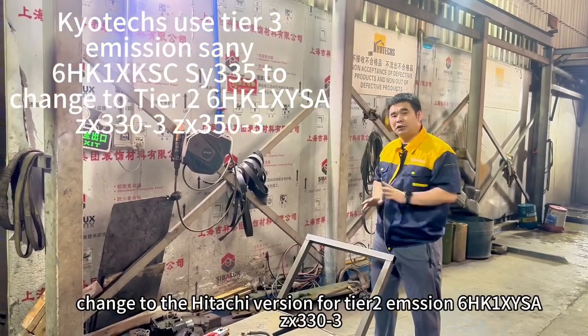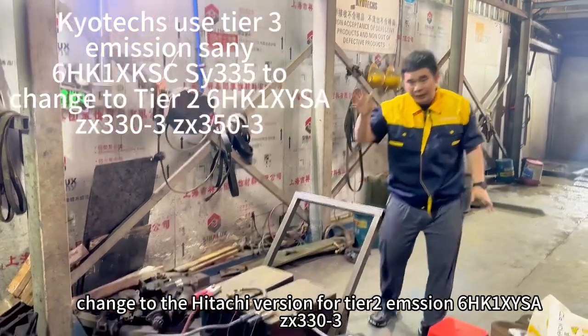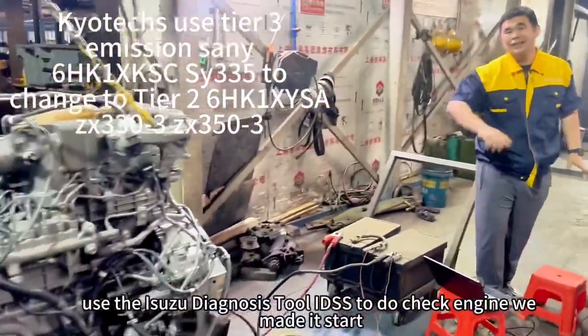It's a tier 3 level. We change to tier 2 for the 6HK1. Now we use the diagnostic to do later.